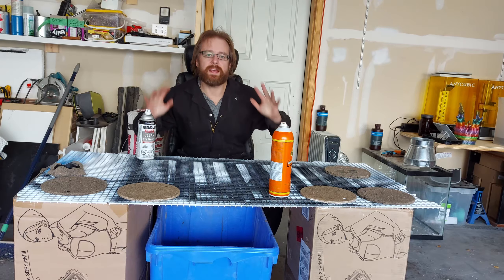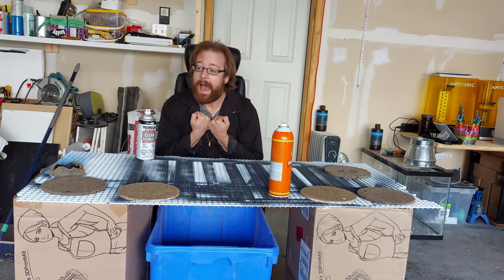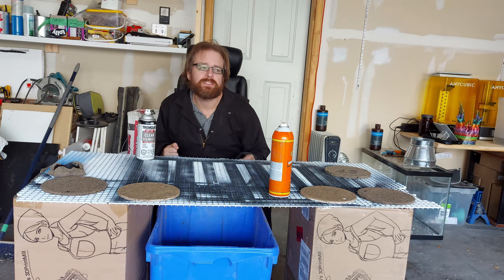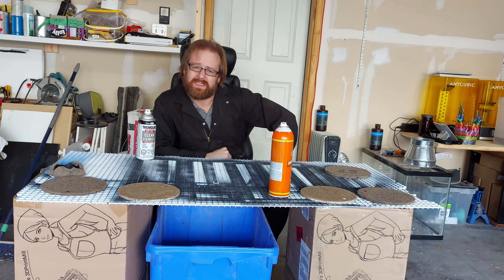So today inside J's Skull, we're going to make our prints glow-in-the-dark. But you say we already have glow-in-the-dark filament, we don't need anything else. Yeah? But have you looked at how damn expensive that stuff is?